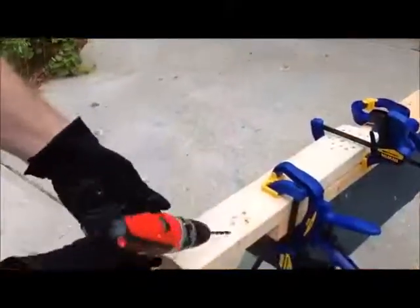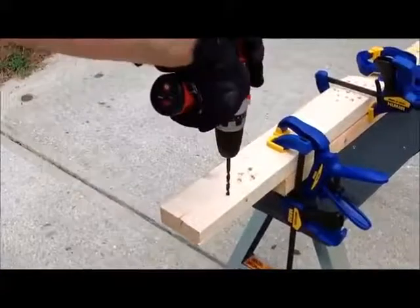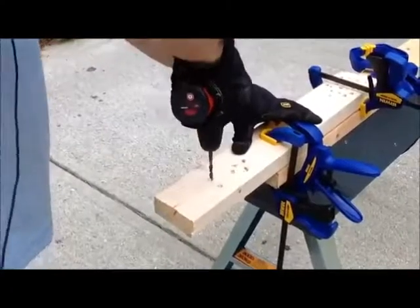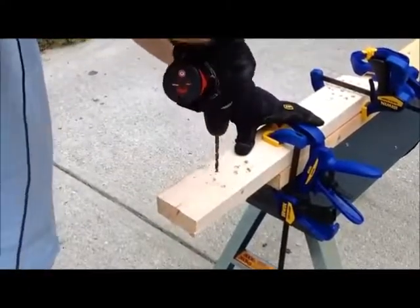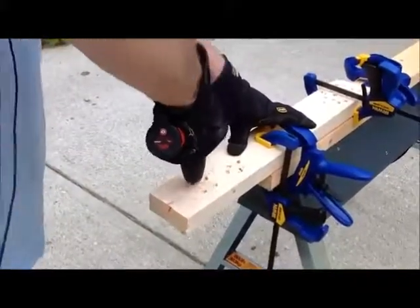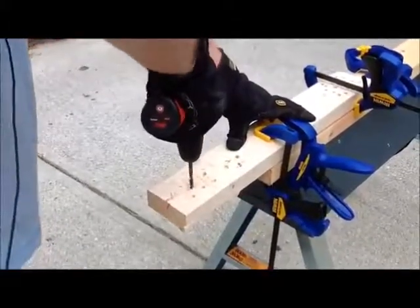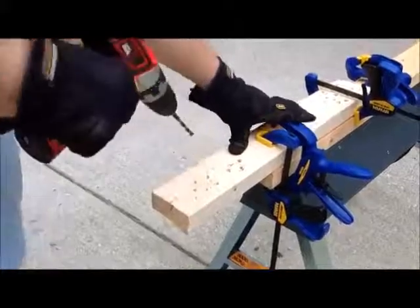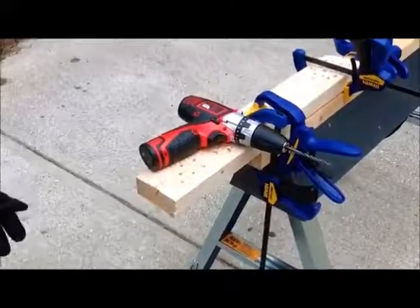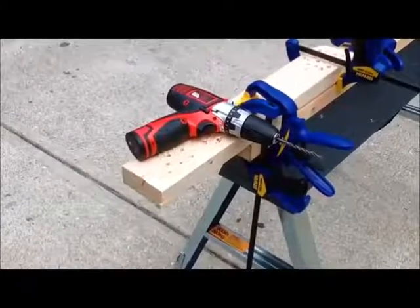I've got the drill ready to go — set on drill mode and high speed. Let's see how she does. And you can see how easy that was. I know it's just a piece of white pine 2x4, but it was almost like there was nothing there to drill through. It has a lot of torque and a lot of power. It's a good drill.